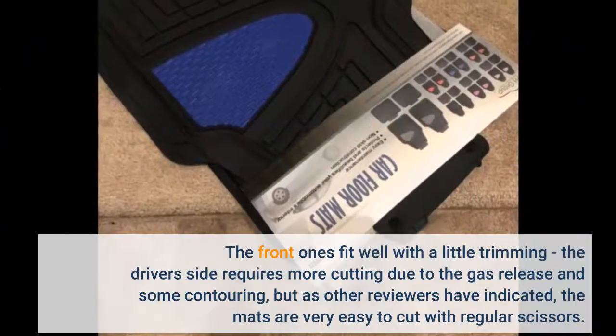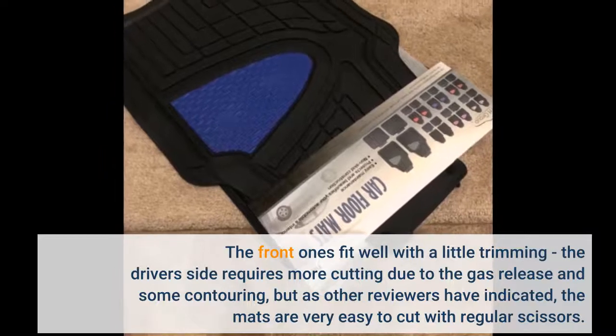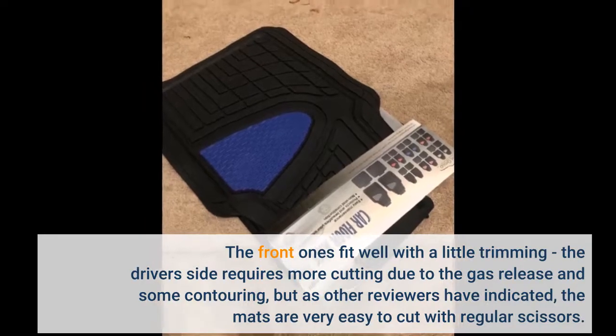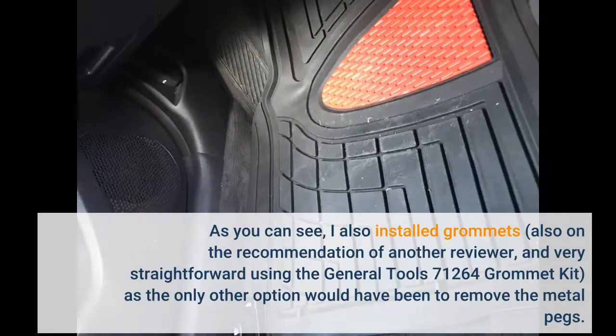The front ones fit well with a little trimming. The driver side requires more cutting due to the gas release and some contouring, but as other reviewers have indicated, the mats are very easy to cut with regular scissors. As you can see, I also installed grommets, on the recommendation of another reviewer, very straightforward using the General Tools 71264 grommet kit, as the only other option would have been to remove the metal pegs.